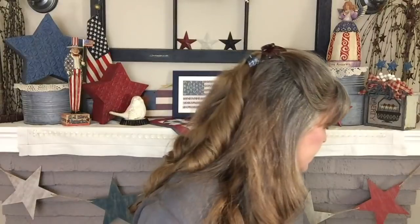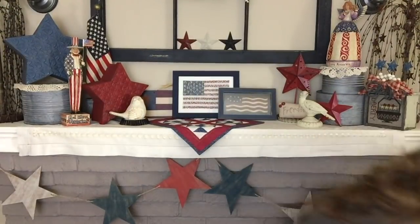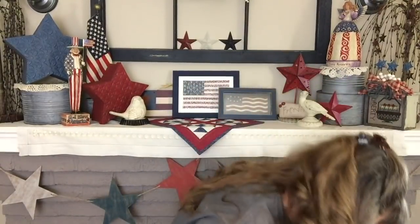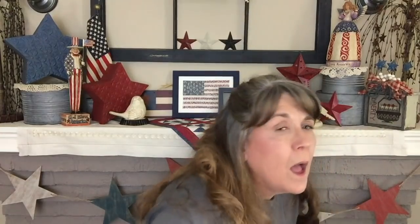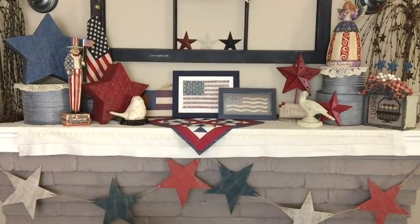Hold for a moment — Thane, come out of there! Come on out of there, buddy. Sorry about that — Thane is with me; his dad's at work. I'll try to cut that out, but I'm really trying to not do any editing today.